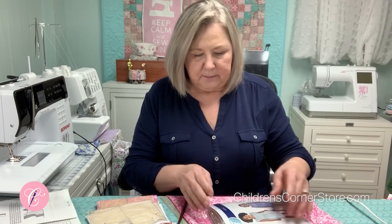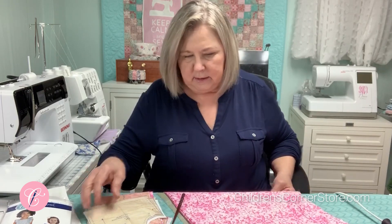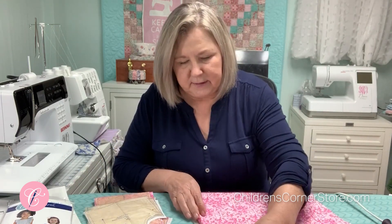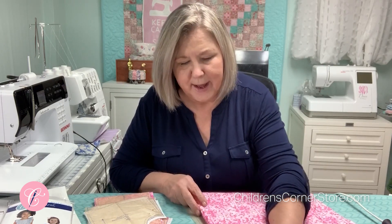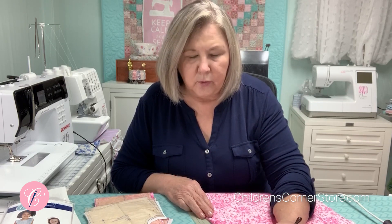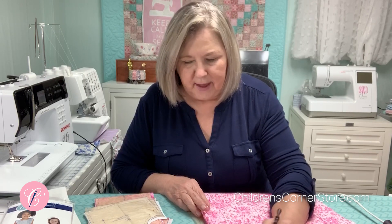So for this view, you will need every pattern piece that has your size on it. I'm going to go through those just really quickly. You'll need your skirt pieces. On your skirts, the thing that you need to mark is on one of them — the one that will be for your back — there is a marking line for the placket that is a long, narrow V. Be sure and mark that.